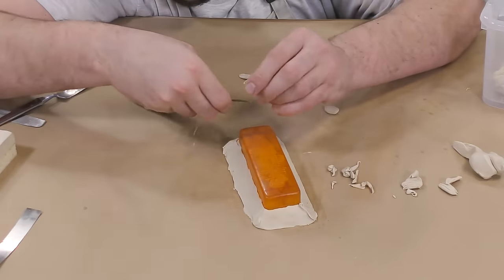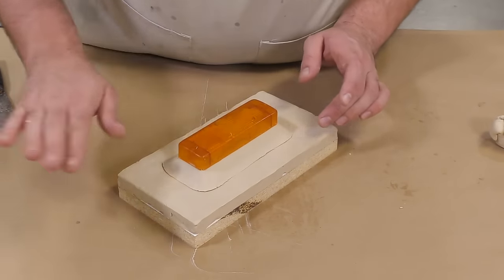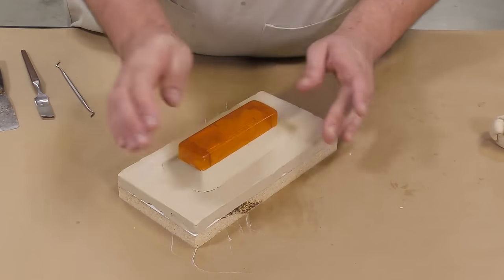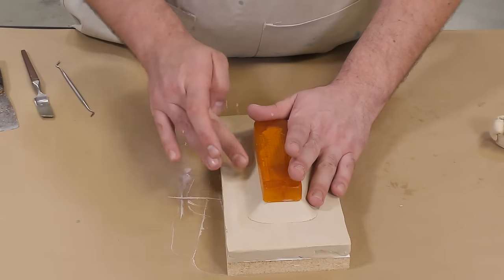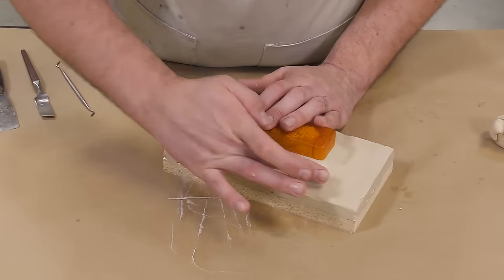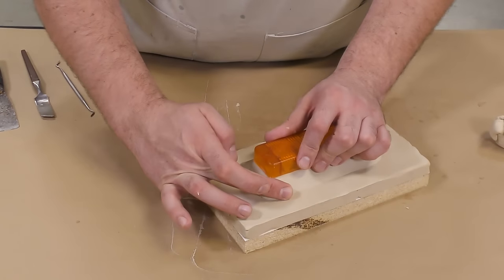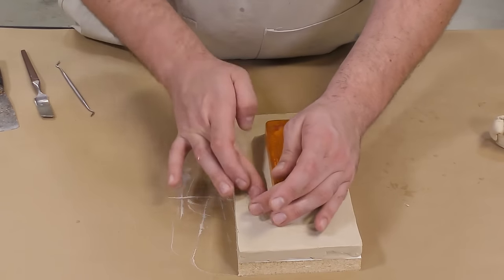Setting up a model like this has two advantages. First, it creates a large key that goes all the way around your model which on the other side is going to produce a nice and clean casting. It also gives me some space to clean that edge where the model meets the clay, resulting in clean and precise castings that are going to come out of this mold.